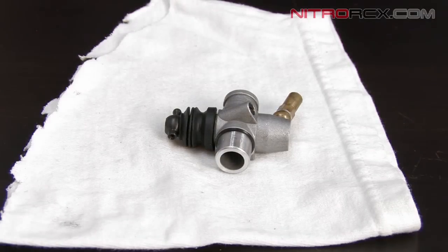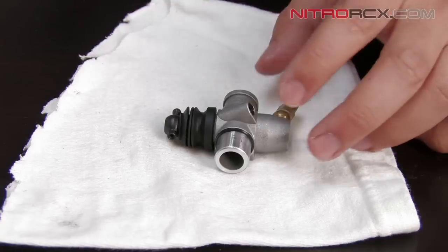We're going to clean it using a carb cleaner, the same kind that you would use on a real car. Or, if you don't have that available, you can use a compressed gas duster, the same kind that you'd use to clean your computer. And that's what we're going to be using today.